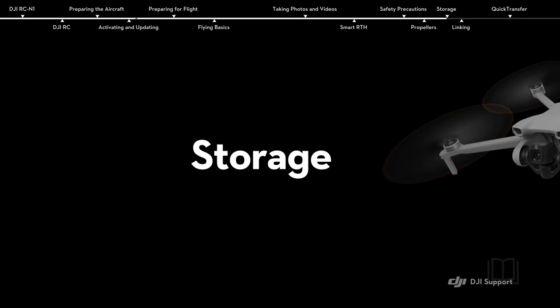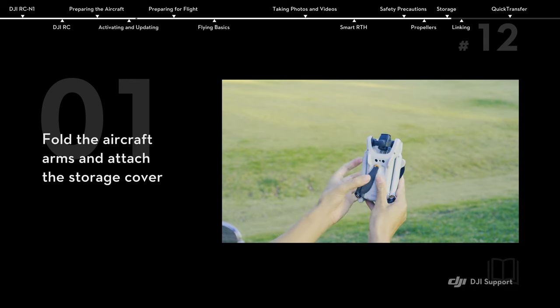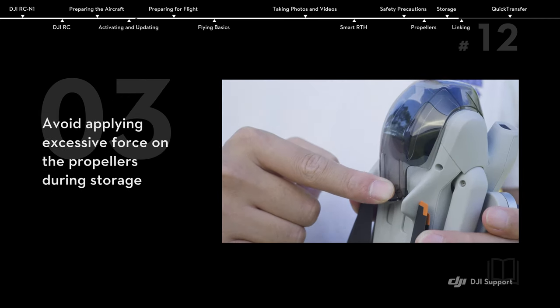Storage. Fold the aircraft arms and attach the storage cover. Stow the front arm propellers at the center of the aircraft's bottom. Avoid applying excessive force on the propellers during storage.